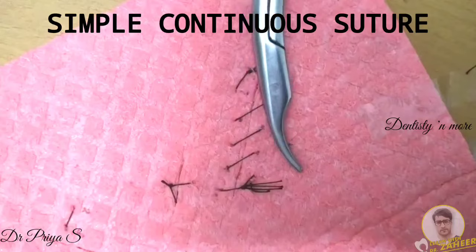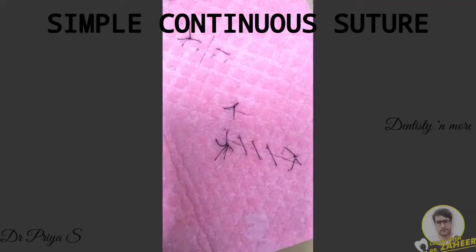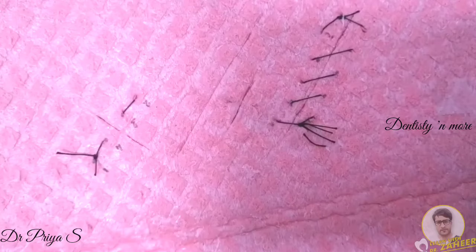So this is how a completed simple continuous suture looks. The advantage of simple continuous suture is that it is quick to make and has fewer knots. The disadvantage is that it is not possible to free just one suture at a time — even if one suture breaks, the whole closure is affected. Moving on to locking continuous suture.